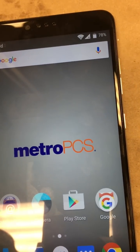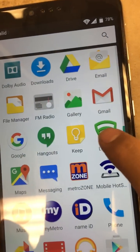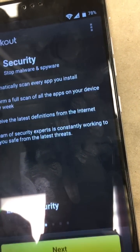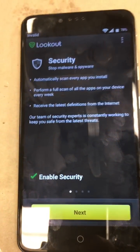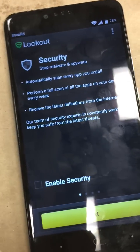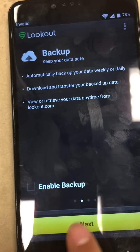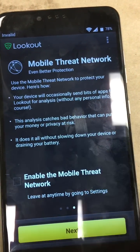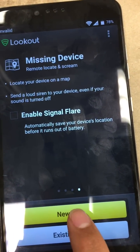So we're going to go to the menu apps and look for Lookout, which is right here. Click it, let's get started. We're going to check all these boxes that enable security, check that, hit next. Check enable backup, next. Enable mobile threat network, next again. Last one, and then we're going to go ahead and select new user.